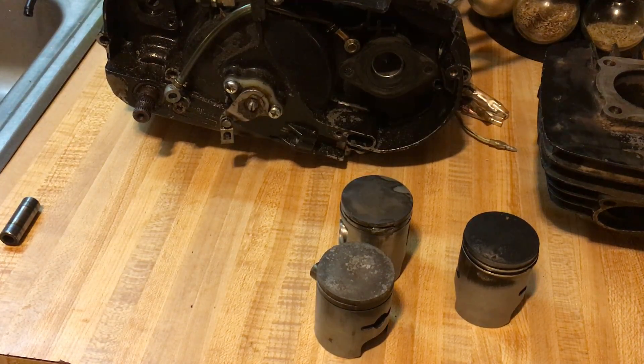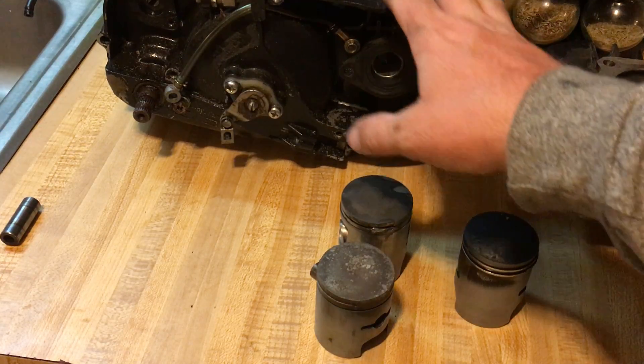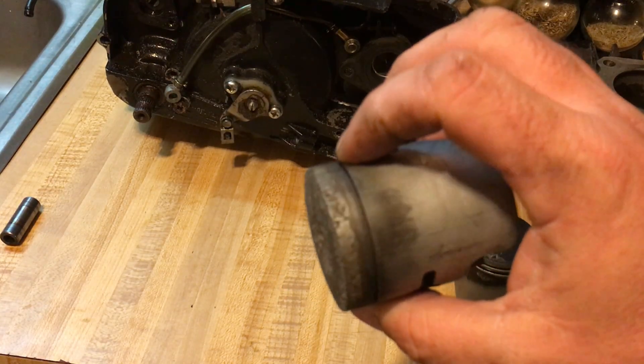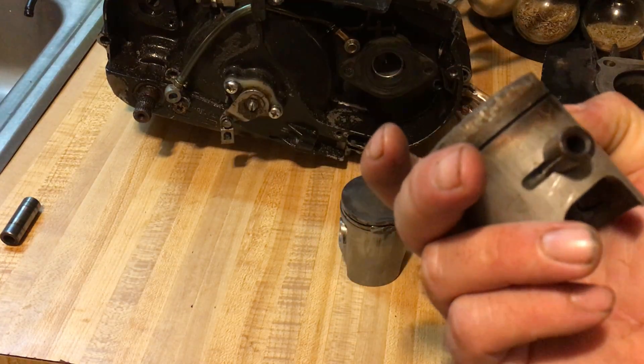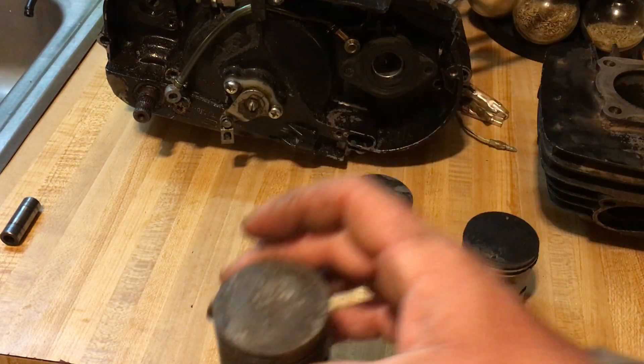Incorrect heat range on the spark plug will cause this. If your bike is running too lean, that will do it. A foreign object in the cylinder will also do that — too lean on the skirt and crown. If some of your coating came off, or you had debris come through the carburetor — like if you were in an area with a lot of dust and dirt and didn't have your side cover properly sealed — dirt can get in and cause that. It could be a rock, it could be overheating, it'll melt and mold like that.